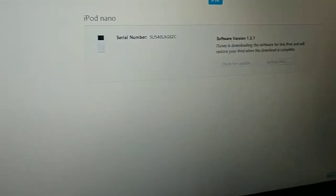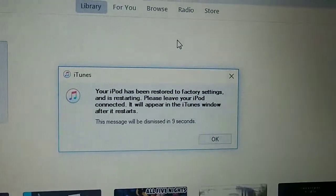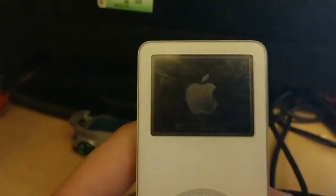It looks like it's gonna install a new software update. I guess this should be working — I'll see you when it's done. Looks like it's done! That was very fast — it's only been a minute, so I'm kind of weirded out. Yep, it's working. Cool.